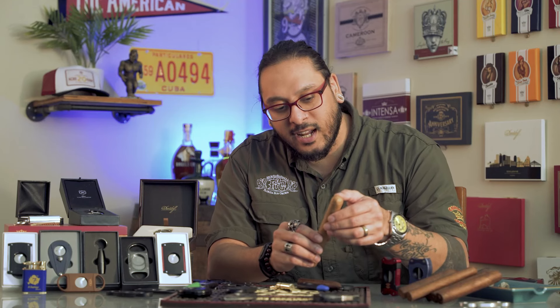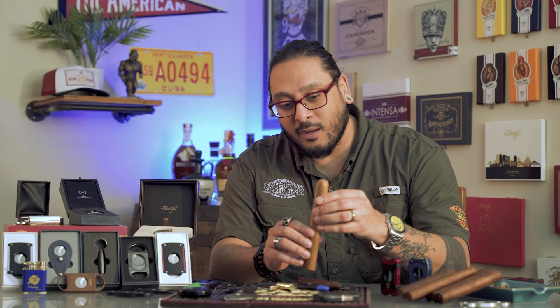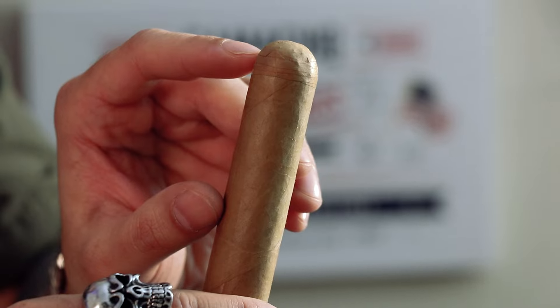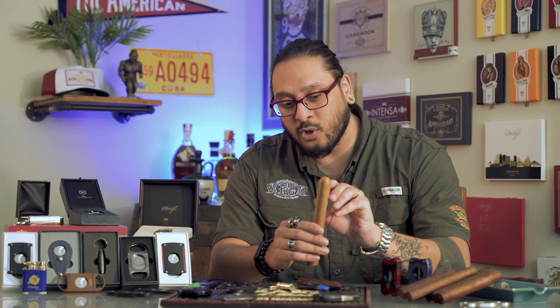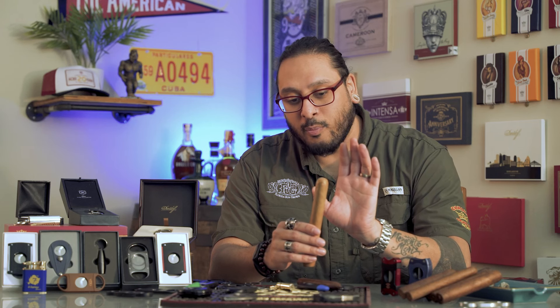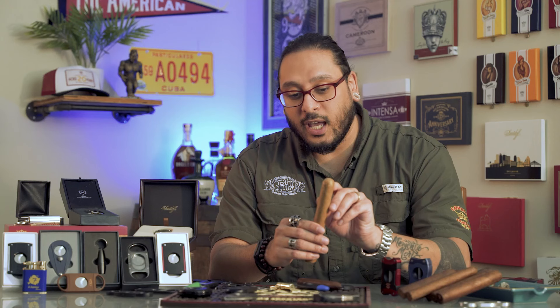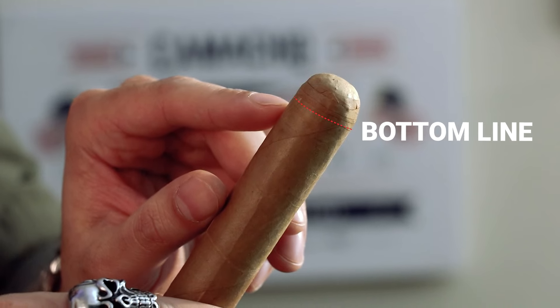If we look at this cigar, you'll see that it has four lines, meaning it has four caps. When it comes to cutting, you want to make sure that you stay above those lines and right around the shoulder or just above the shoulder. If you cut too far below the shoulder, you're going to have way too open of a draw. If you cut too far up, you'll have too tight of a draw. And if you go too far past the shoulder and down past those lines, your cigar is going to start unraveling.